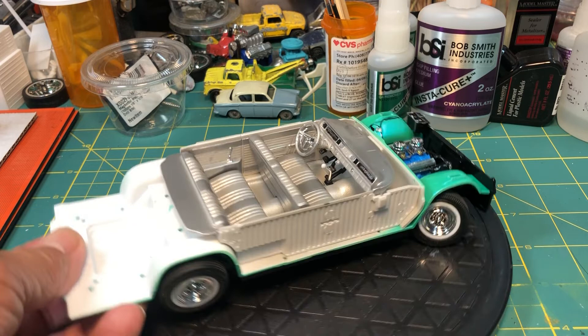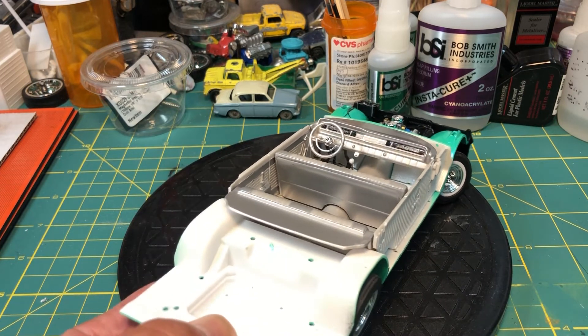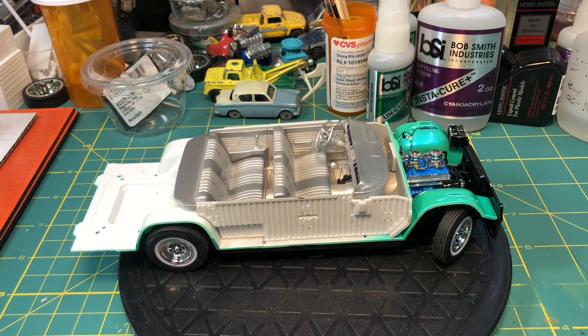The interior came out okay and I'm not that happy with it, but it'll do. I mean you're not gonna see much of it anyway. So anyways, that's it. Hope you like it and I'll have another update later. Thank you.